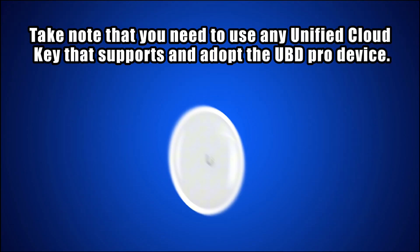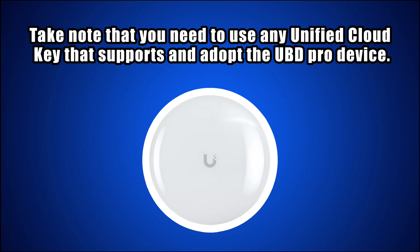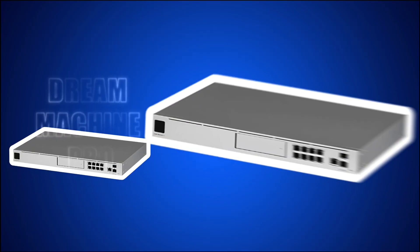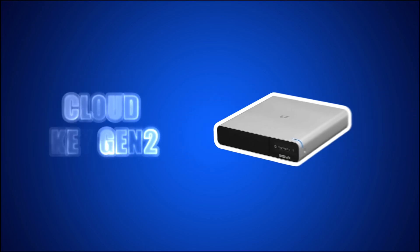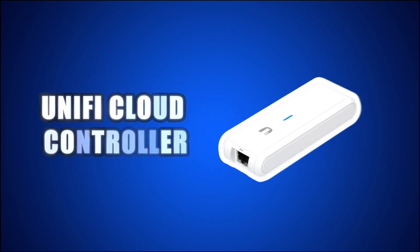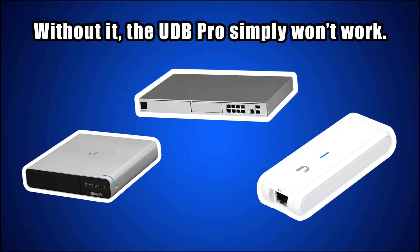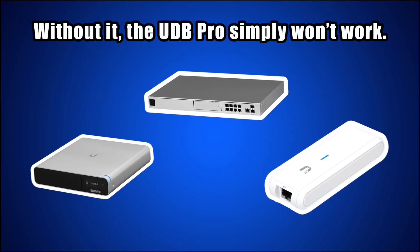Before we jump in, take note that you need to use any Unified Cloud Key that supports and adopts the UDB Pro device. That could be a Dream Machine Pro, a Cloud Key Gen 2, or any Unify Cloud controller. Without it, the UDB Pro simply won't work. So make sure you've got that ready, and let's get started.